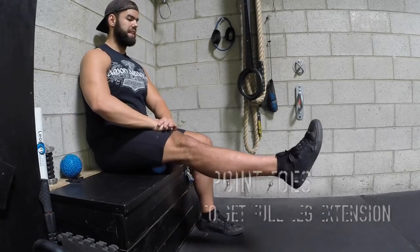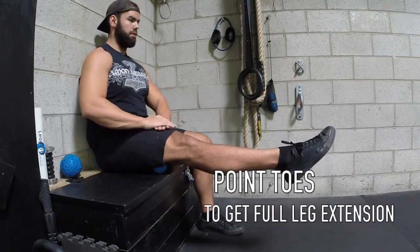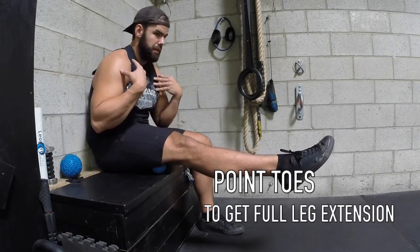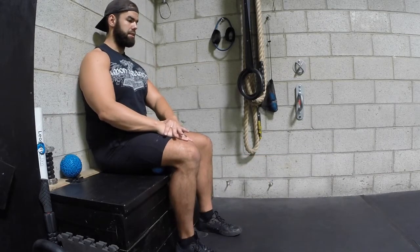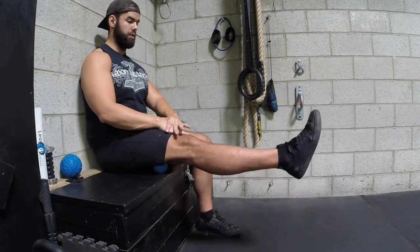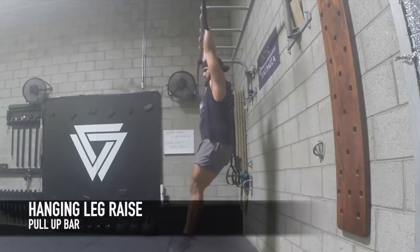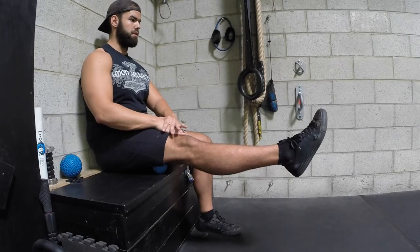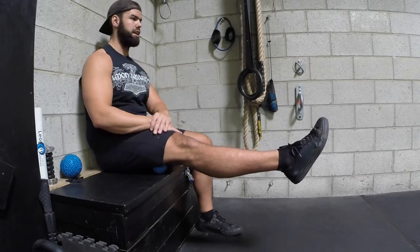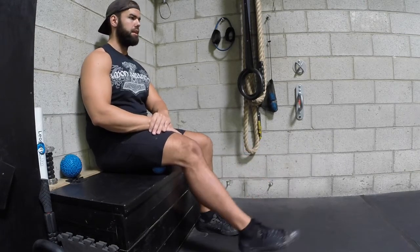You're going to do a leg extension and then try to point your toe so you feel all of this engaged. Make sure you keep your spine back and down. The reason I like doing this is I do a lot of L-sit pull-ups or leg raises, and this will actually help get my hamstrings a little bit looser so I can get that perfect L-shape and point my toes with solid extension in my leg.